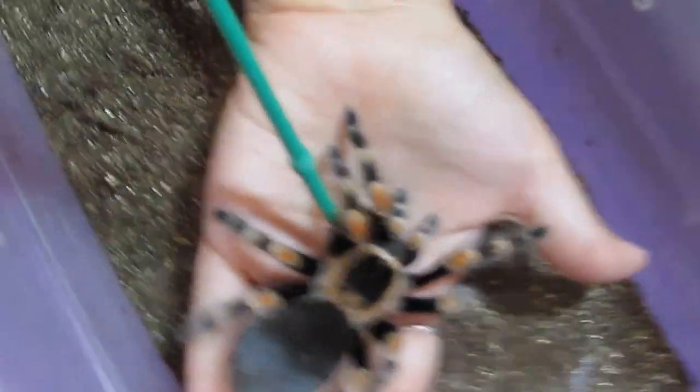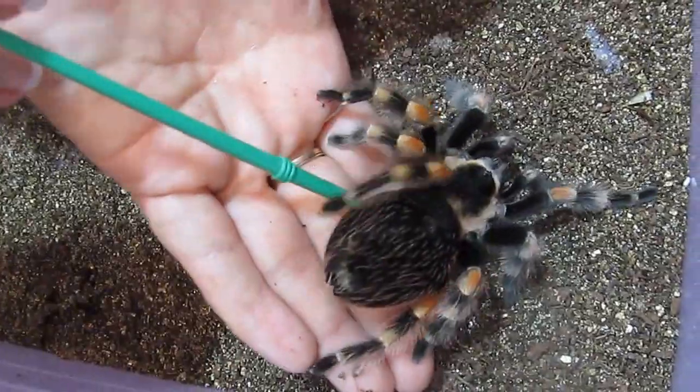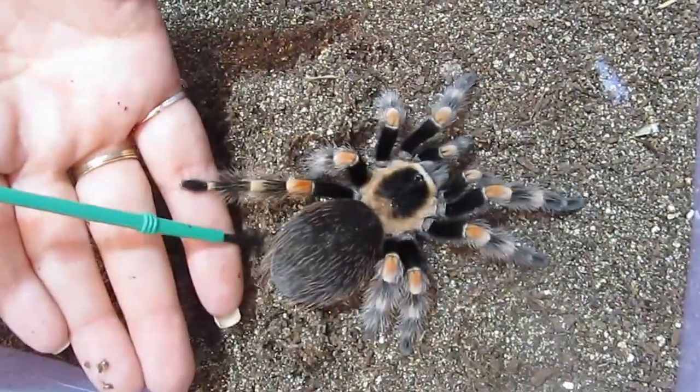To the left here, I've actually got a breeding pair, which I'm going to show you. And I'm not going to handle those because we have bred them recently and so I do not want to disturb them.